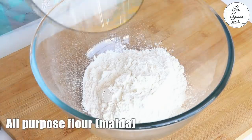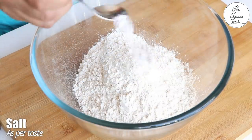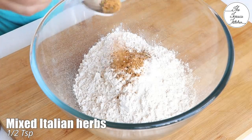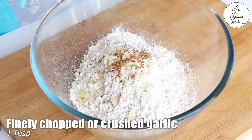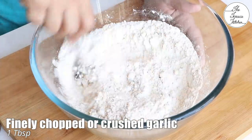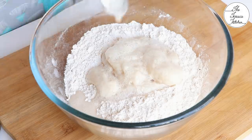Now, in a bowl, take 1 cup all-purpose flour or maida and add 1 cup whole wheat flour or gehun ka atta. Some salt as per taste. Half teaspoon mixed Italian herbs or oregano, or only black pepper if you have that. Add 1 tablespoon finely chopped garlic or crushed garlic and mix it well. Now add the yeast mixture.